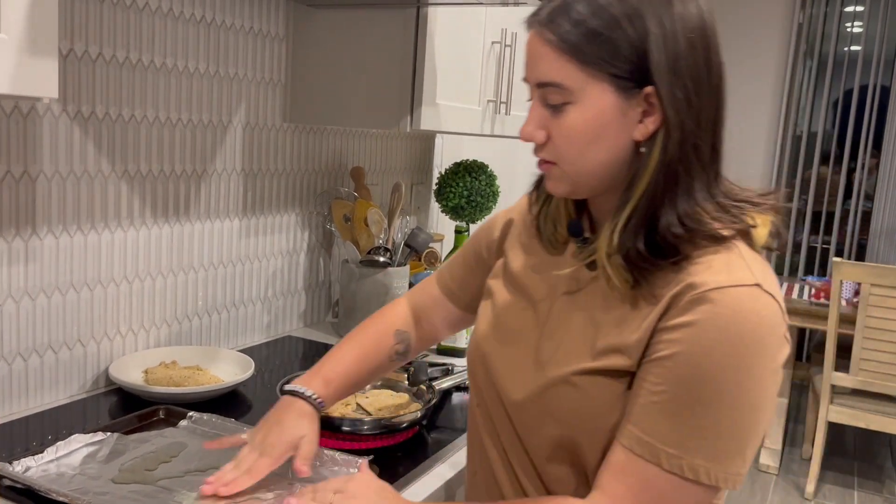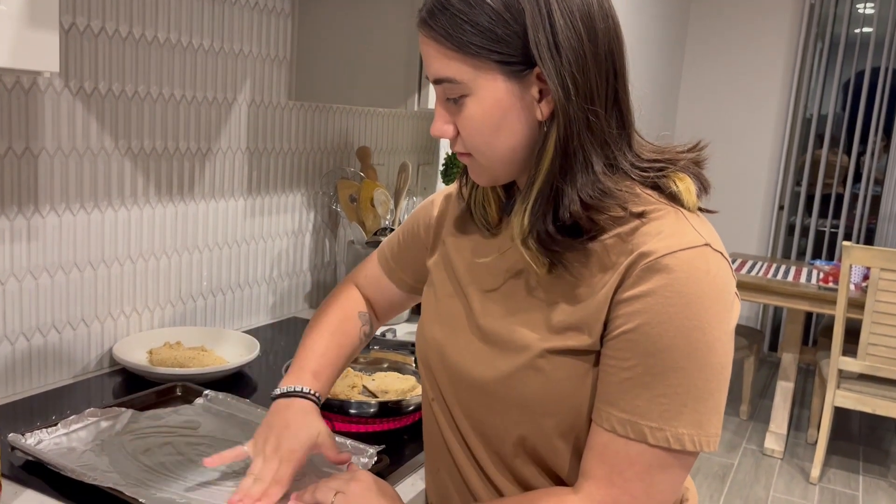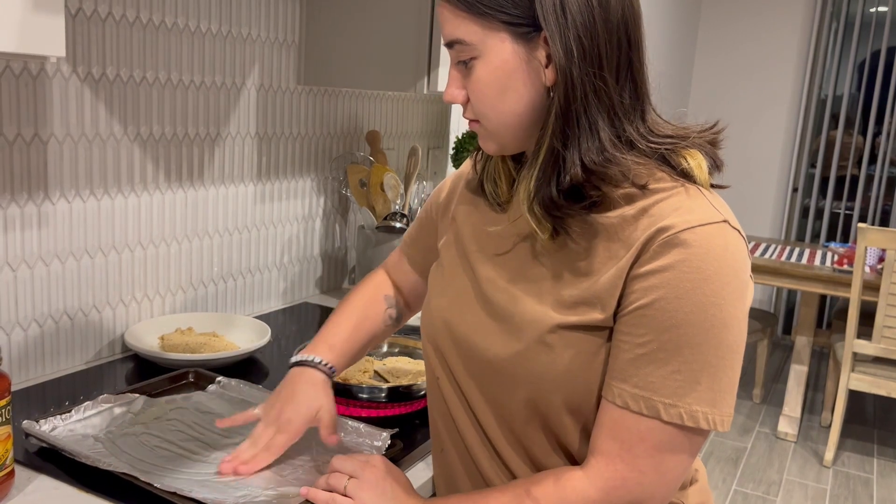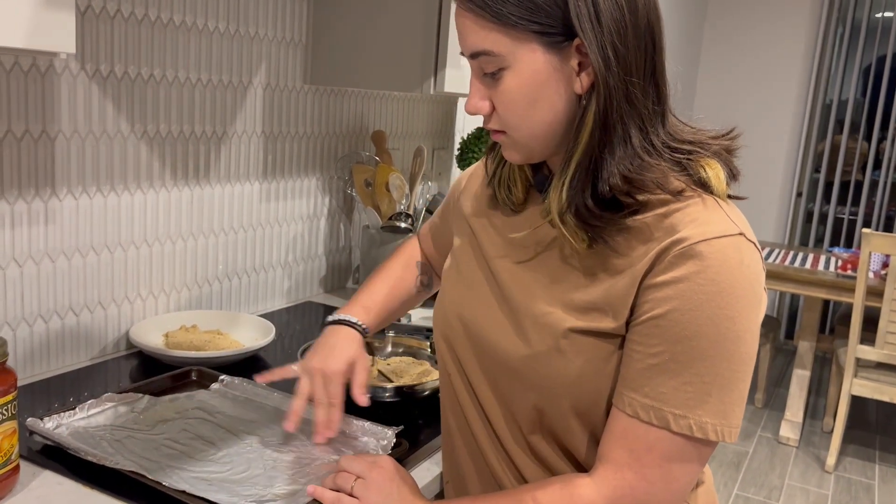We're gonna let that brown. And I'm gonna smear this around with my bare hands — they're clean, I washed them several times. So it's okay.